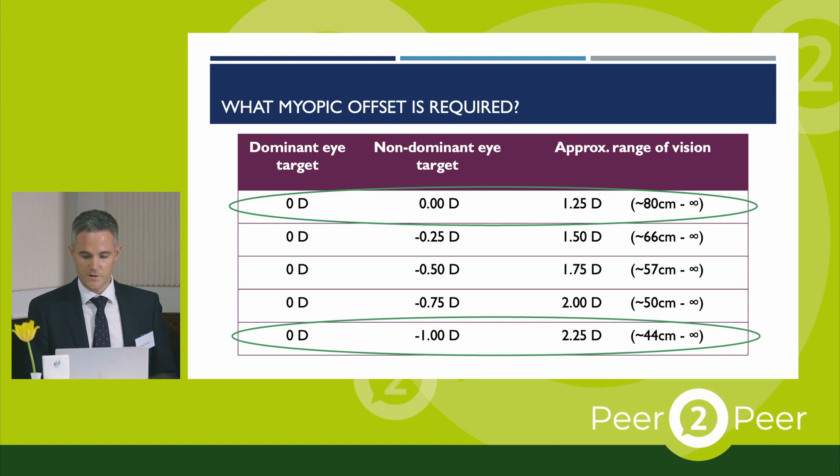The interesting thing with this lens is that with smaller offsets, or even with bilateral emetropia, a substantial range of vision can be achieved. Even bilateral emetropes who don't particularly want monovision can achieve good intermediate vision at around 80 centimetres. This has certainly been reflected in my experience with this lens — the majority of patients I've targeted for emetropia have achieved around N8 to N10 at 80 centimetres, which is useful for arm's length vision and large print tasks. This really does start to make diffractive lens technology almost redundant because you're achieving that kind of range without any risk of halos.